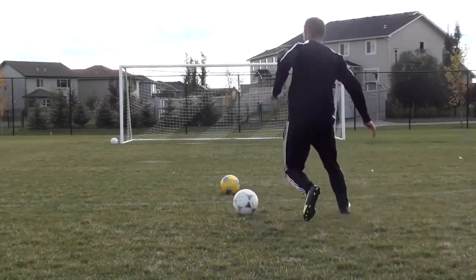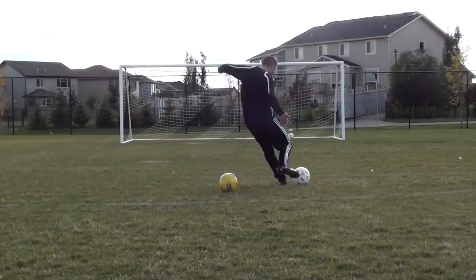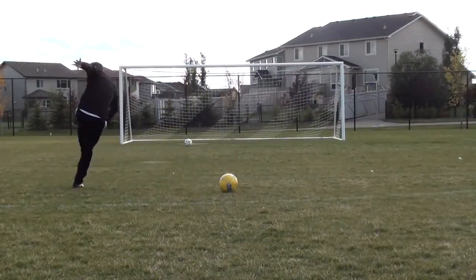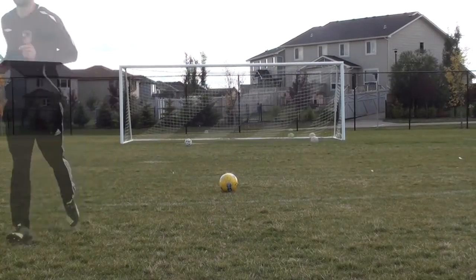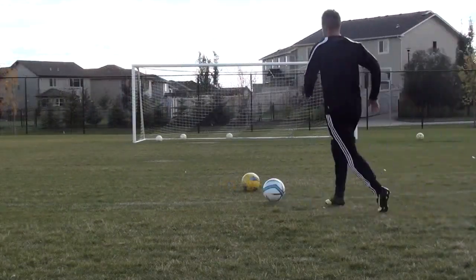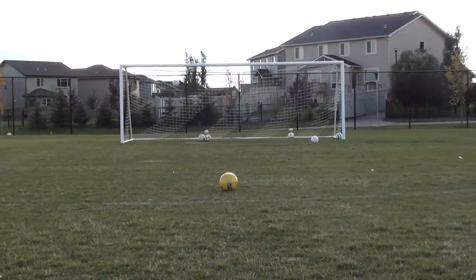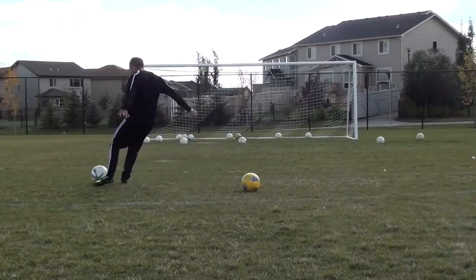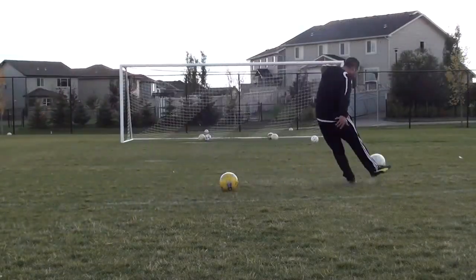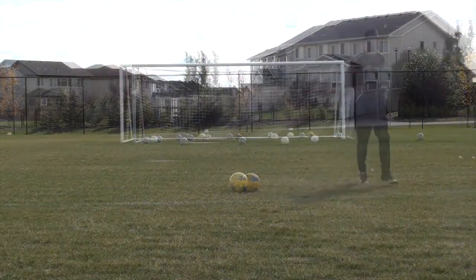The last thing I did was some shooting. I'm dribbling at a cone, cutting away at the last second, and getting my shot off. The reason to practice shooting this way is because it's more realistic — you're dribbling, cutting away from the defender, then adjusting your body and footwork to get your shot on net. Just practicing dead balls or running in a straight line and shooting is great, but it's not realistic. Think about dribbling with speed, making a sharp cut, getting away from the defender at the last second, focusing on your technique, and getting your shots on net. After you hit the shot, jog back and go to the next ball to get a little fitness out of the process as well.